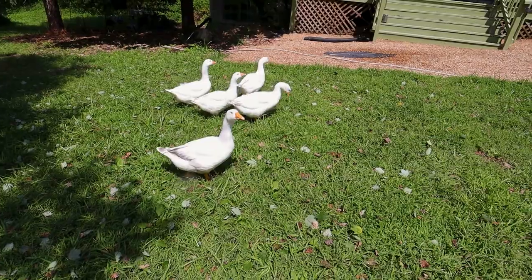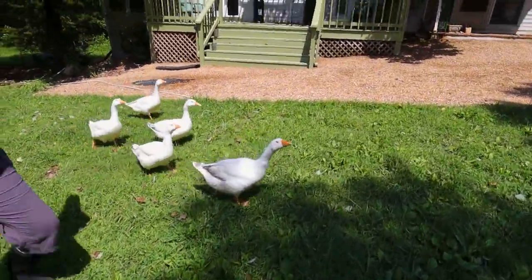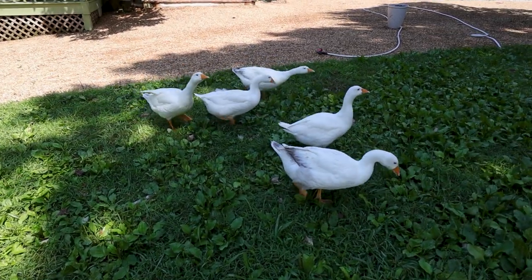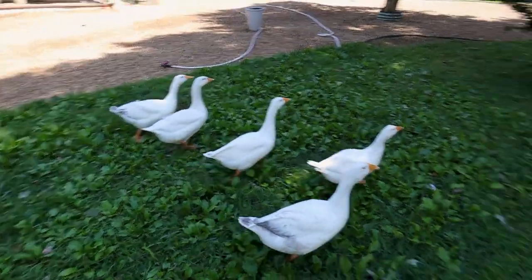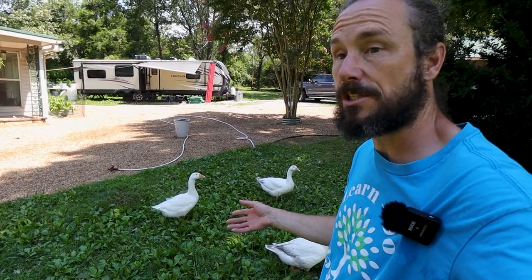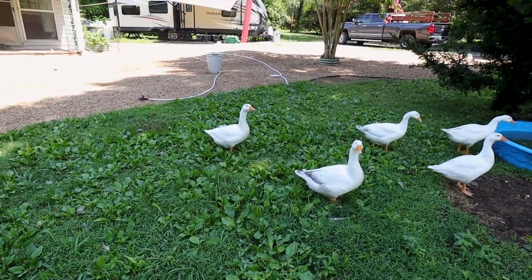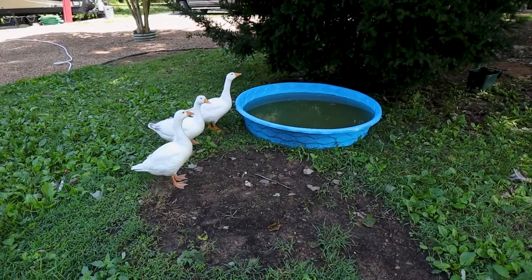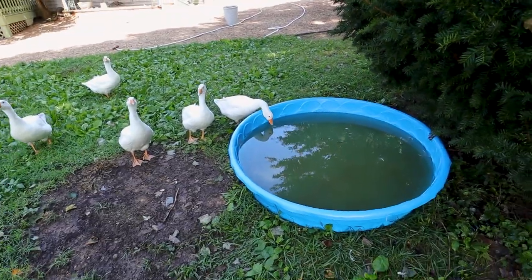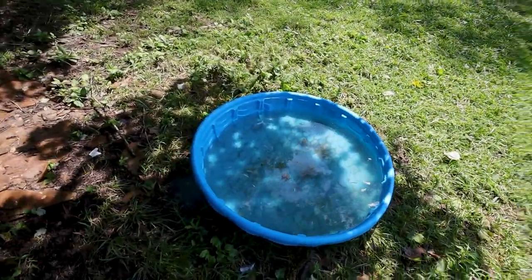We have these geese — we call them the Shenanigans, and we haven't given them individual names yet. They're free roaming Embden geese, about two months old at this point. They go around eating bugs, lots of grass, and feed. They'll alert us if there's anything in the area they don't like — sometimes that includes dogs and other chickens; wherever they are, that's their area. We have a couple of kiddie pools set up — we dump these and give them fresh water every single day and it still looks dirty about two minutes after we fill it.